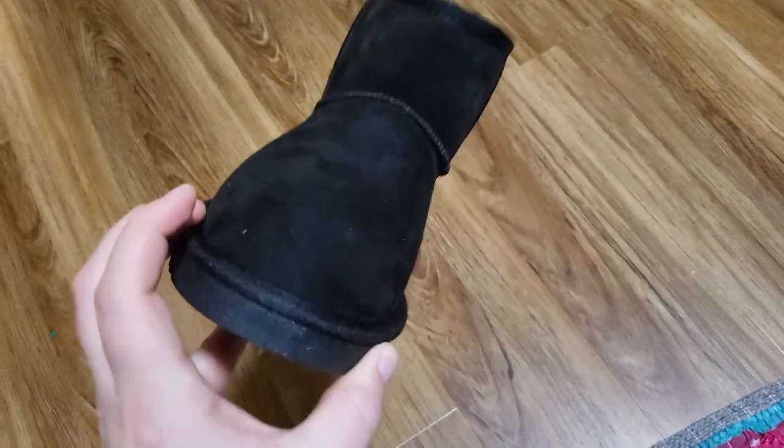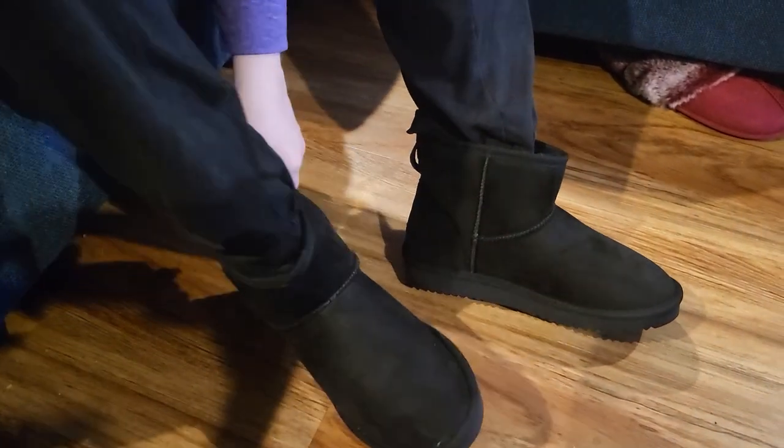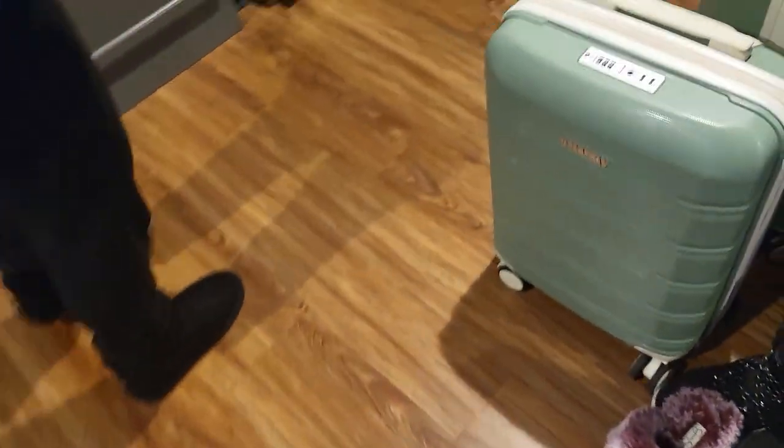I got these in my wife's size. She tried them on and said that they were perfectly comfortable. Very warm and fuzzy — they fit perfectly fine. She said that they're really easy to slip on; the interior is so soft your foot just slides right in. She also said that they're really comfortable to walk in, and they're really warm as well.